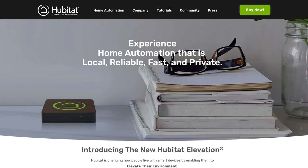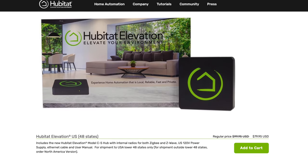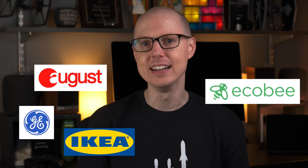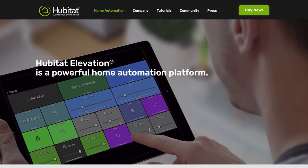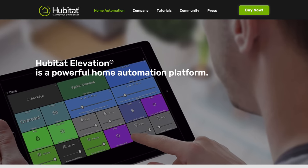The biggest selling point for Hubitat is that it's self-hosted with local automation processing — no reliance on cloud services to make things work, unless you want to integrate them. That makes it super fast and secure. It's affordable at $79.95 for the US version with no subscription fees. It works with August, Ecobee, GE, IKEA, IFTTT, Lutron, Philips Hue, SmartThings, Sonos, and a lot more. It has extensive customization options. The biggest downside? The extensive customization options. It's literally a blank slate when you plug it in for the first time, and if you aren't familiar with setting up smart homes, it can be quite daunting.